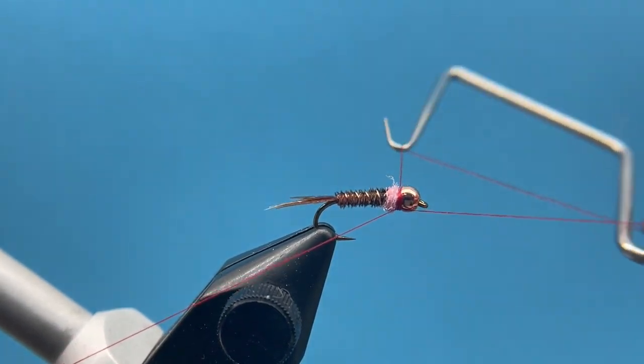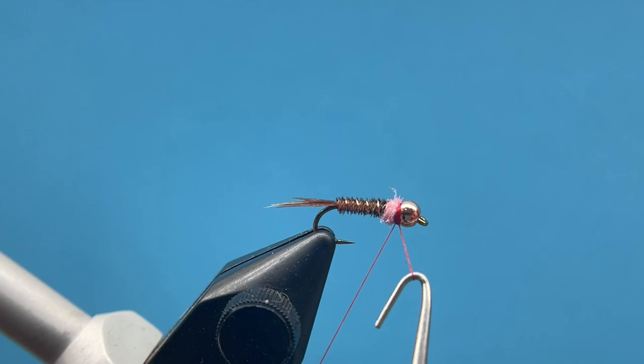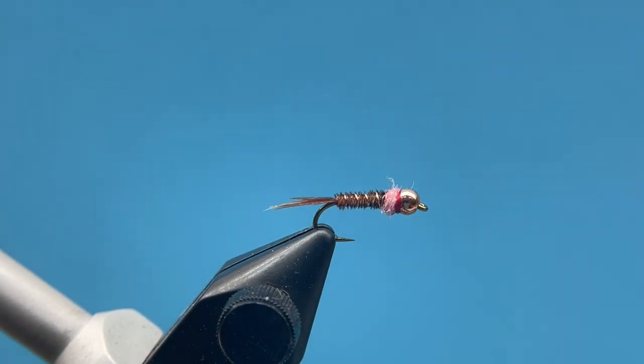And there you have it — there is the Frenchie. Just a great little overall pheasant tail pattern that works all year round. You can again adapt it to a bunch of colors. Tie a bunch of these, let us know how you do with it, and get out and fish.